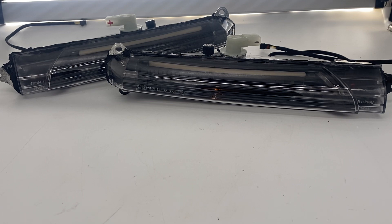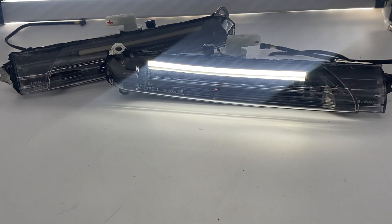We took the stock turn signals apart, painted everything black. We kept the normal turn signal in there, so you're still going to have your normal turn signal. But then we removed that light pipe that gives you that dim daytime running light, and we replaced it with a really cool, very bright switchback LED strip. So I'm going to show you what that looks like.